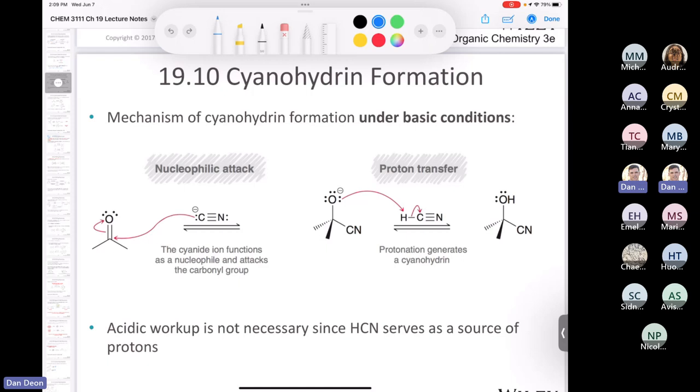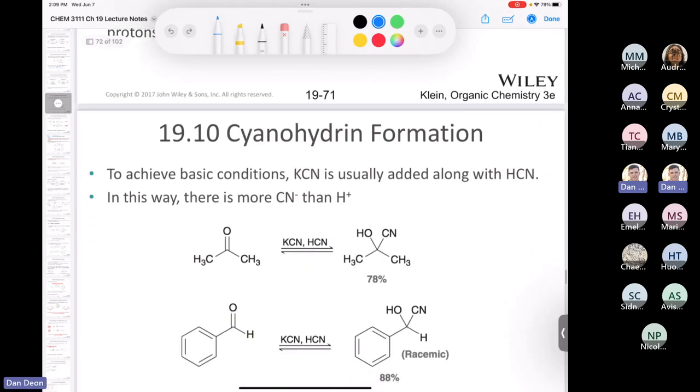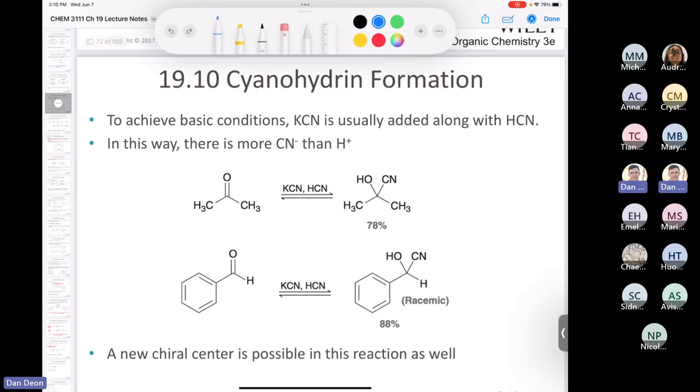The only problem with this reaction — and it's a really big one — is working with HCN. HCN is a liquid with a boiling point of about 26 or 27 degrees Celsius, so it's really nasty to work with and very poisonous. Somebody came along and said we can improve the conditions by using potassium cyanide and HCN, and that way there's more cyanide than protons and they got good yields.